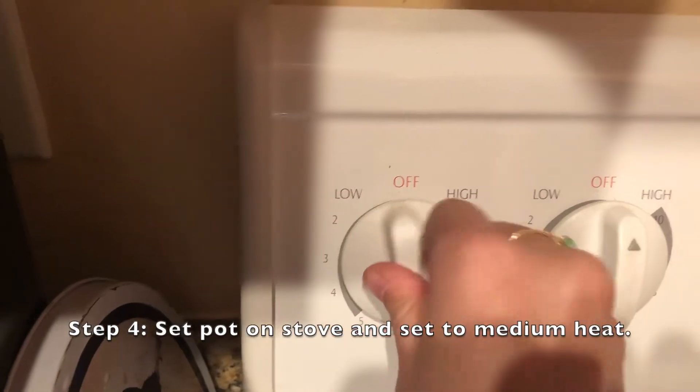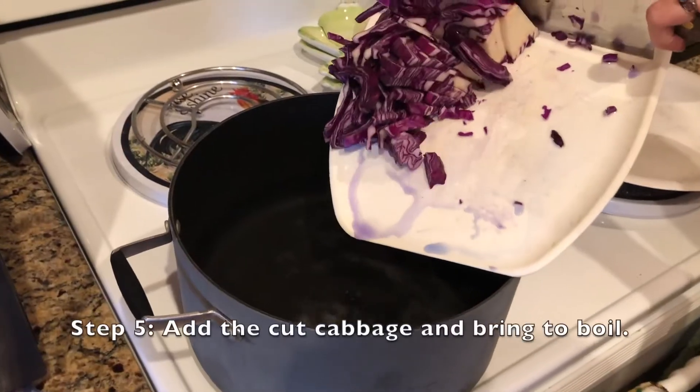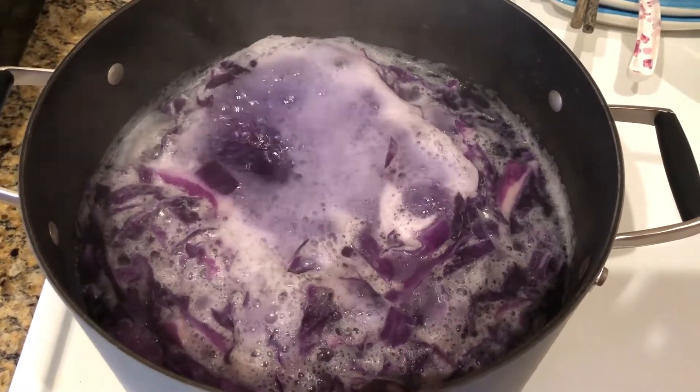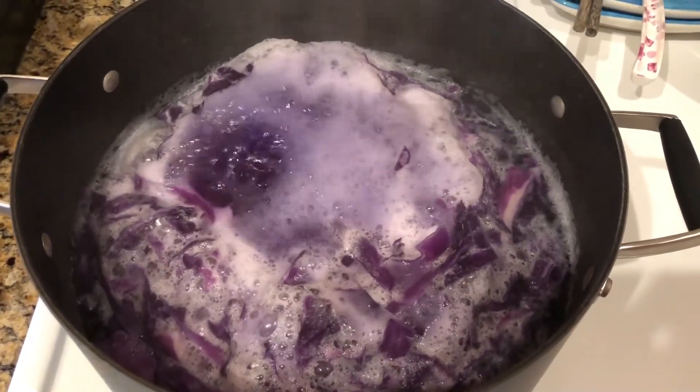Set the pot on the stove and turn it to around medium heat. Add the cut cabbage to the water and then bring this mixture to a steady boil. As the mixture boils, it will become a dark purple color.